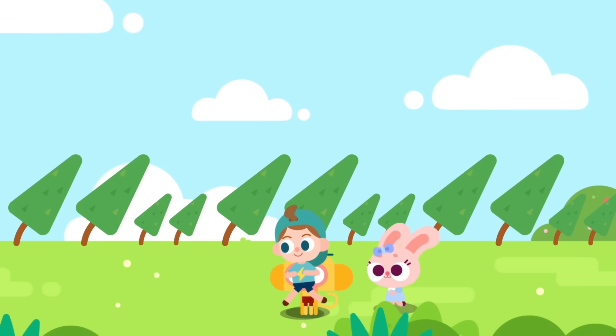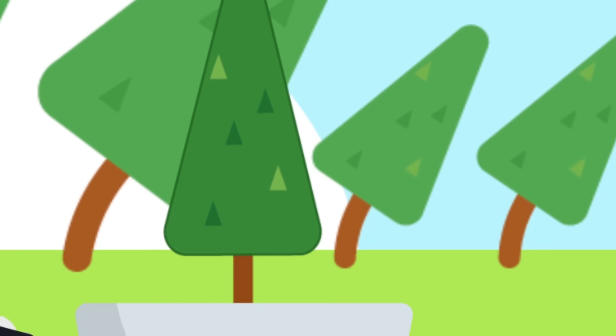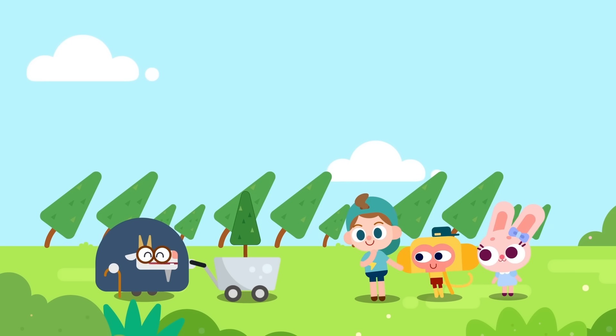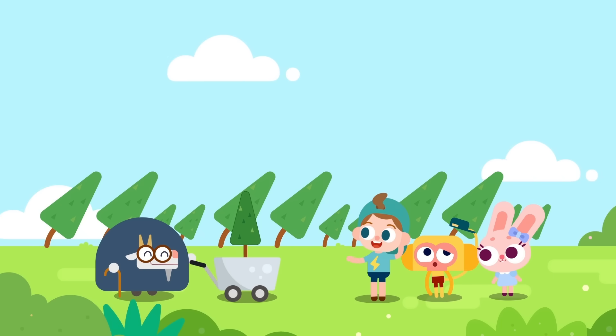The sky is clear. Let's play outside! Hello kids, you came at the right time. The trees in the park were nearly blown down by the storm. Can you help me plant some new trees? No problem!